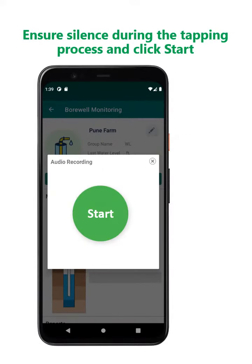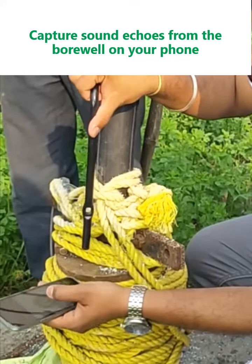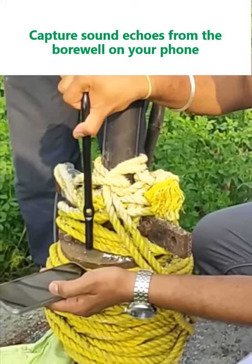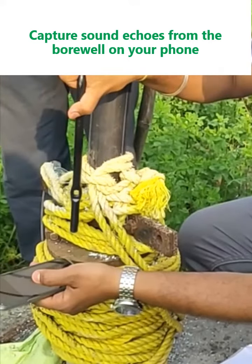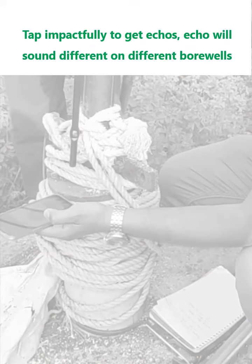Ensure silence during the tapping process and click start. Capture sound echoes from the borewell on your phone. Tap impactfully to get an echo — the echo will sound different on different borewells.